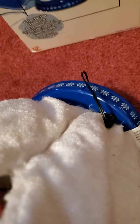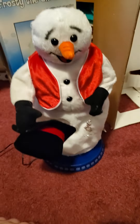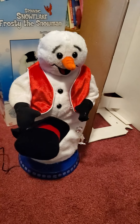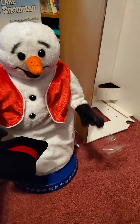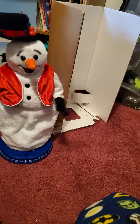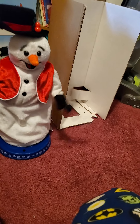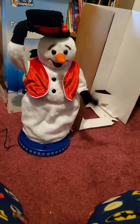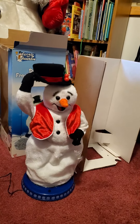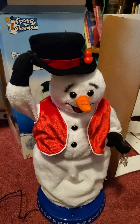I have this guy plugged into a six-fold adapter. Let's see how he works. He plays: 'I'm Mr. White Christmas, I'm Mr. Icicle, I'm Mr. Timberlowe — friends call me Soul Miser, whatever I touch turns to snow in my clutch, ha ha, I'm too much.' Then: 'Mr. White Christmas, I'm the king's first pair — I'm so dead, I'm stopping.'